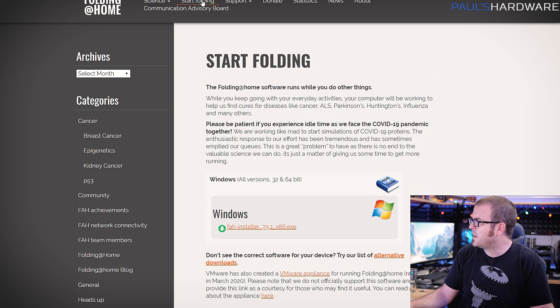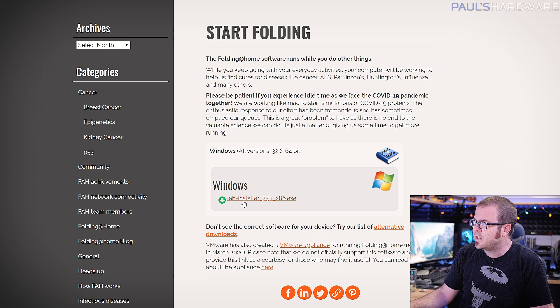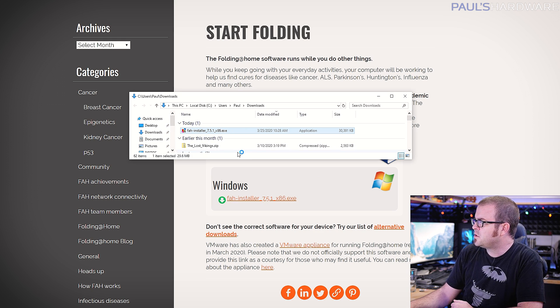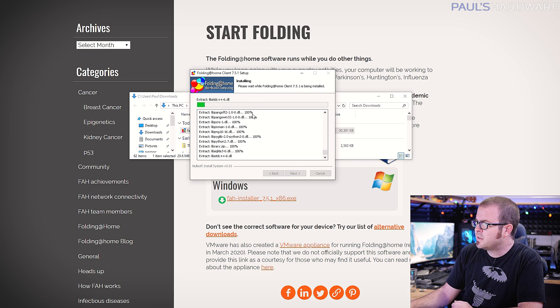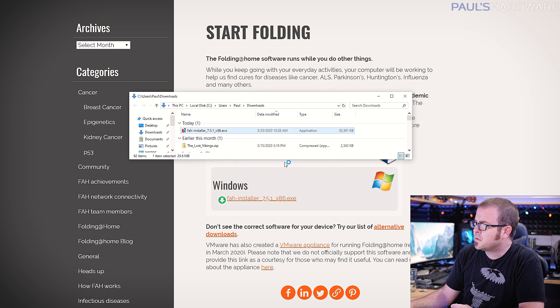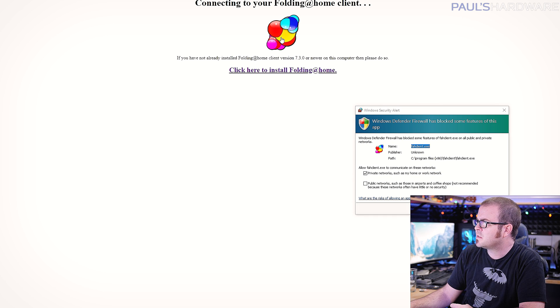Getting yourself up and running is fairly easy. All you need is a functional computer with internet access. Go to their website and click 'Start Folding' at the top. You'll download the Windows client right here — click on that, launch the installer, and run through some standard installation steps. Once you click finish, it's going to launch in a browser window.